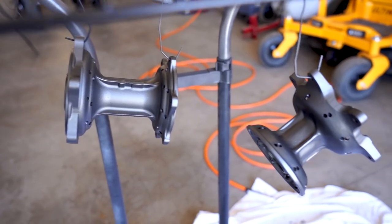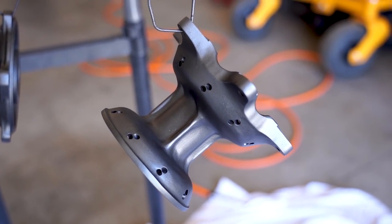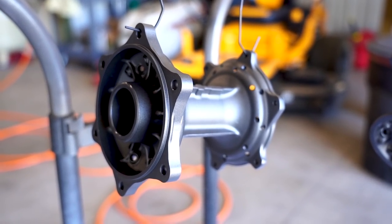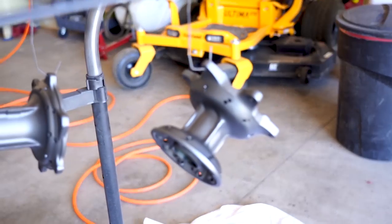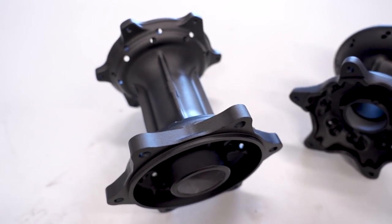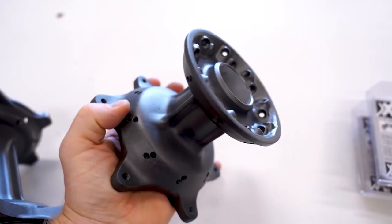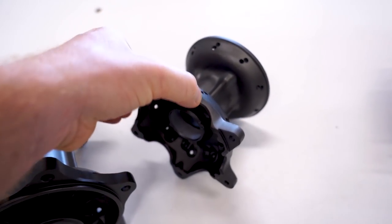Hubs are all done — check out this color! Hard to beat that. This is called the tungsten H-237 from Cerakote. Seeing these hubs all coated up and looking good is getting me really excited to get these back together. I think this tungsten is gonna go perfect with that yellow.